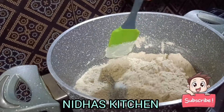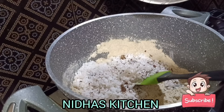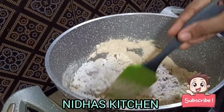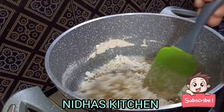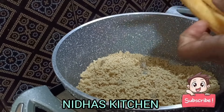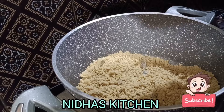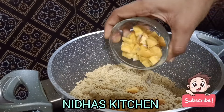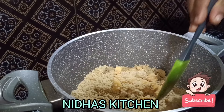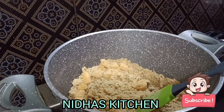Add 3 cups of salt in the pan. Add 1 cup of salt in the pan. Add 4 flavors in the pan.